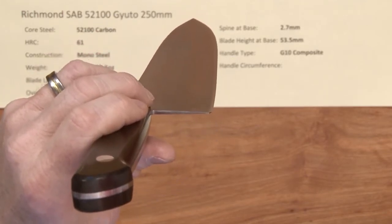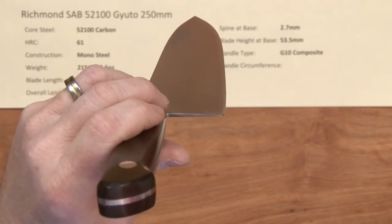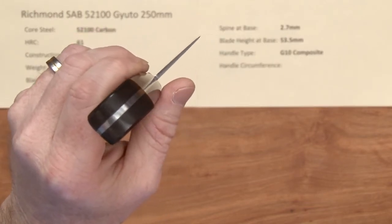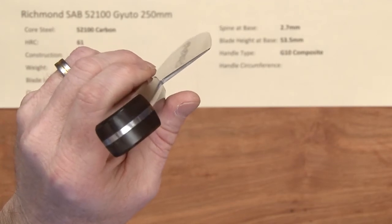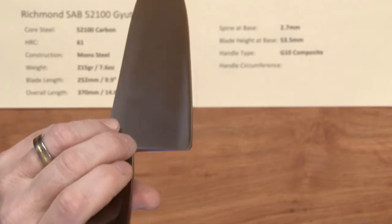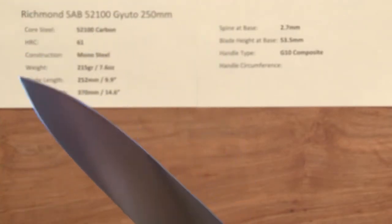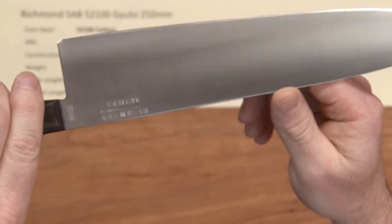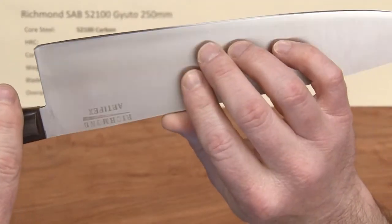This is not a super skinny knife, so it's a little bit more robust at the edge, which makes for a tougher blade. He's got a pretty aggressive edge on this out of the box. I give it a 6 out of 10 — it's got a pretty decent edge on it out of the box with the bevels not being too skinny.